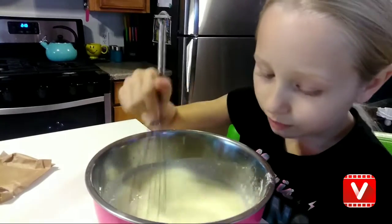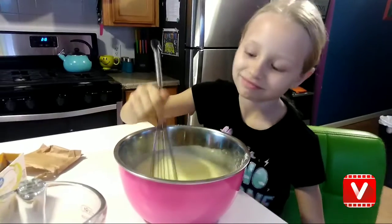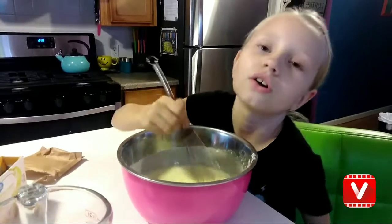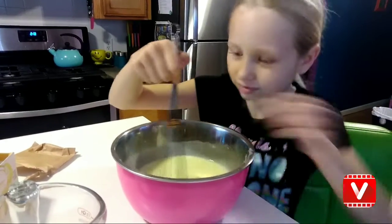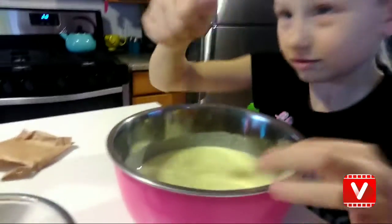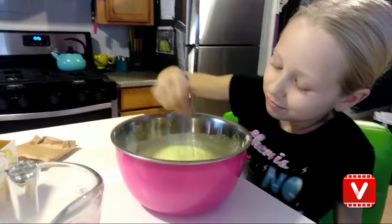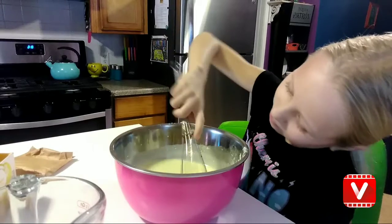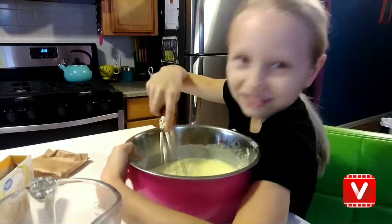I used to always have banana pudding. Really? So good. Mix, mix, mix. It smells so good.